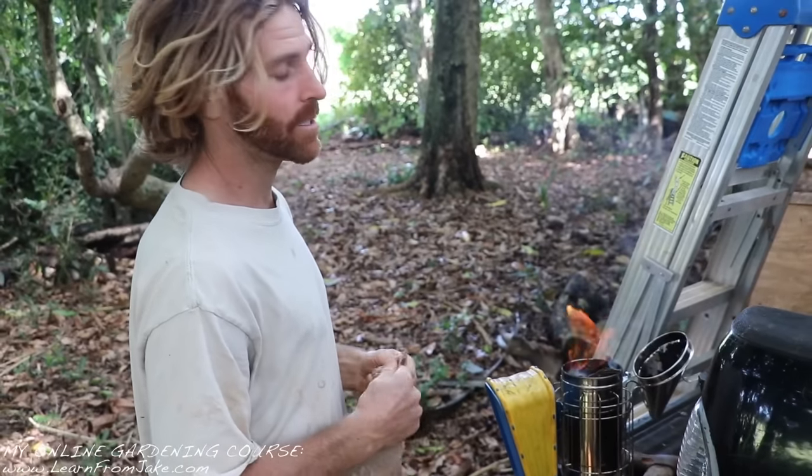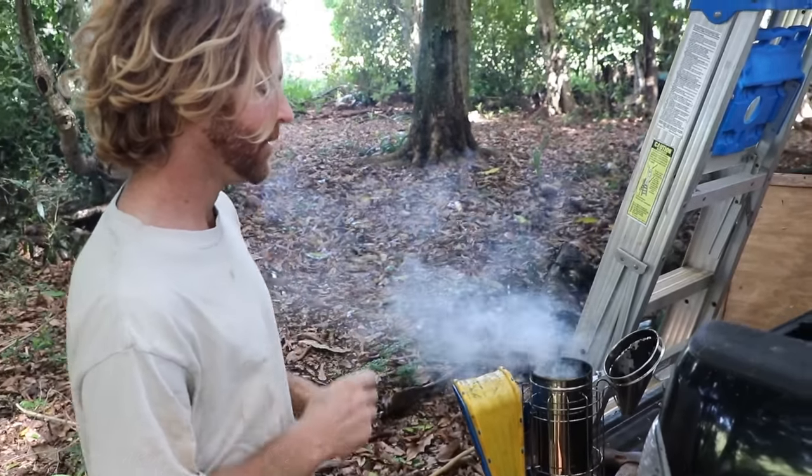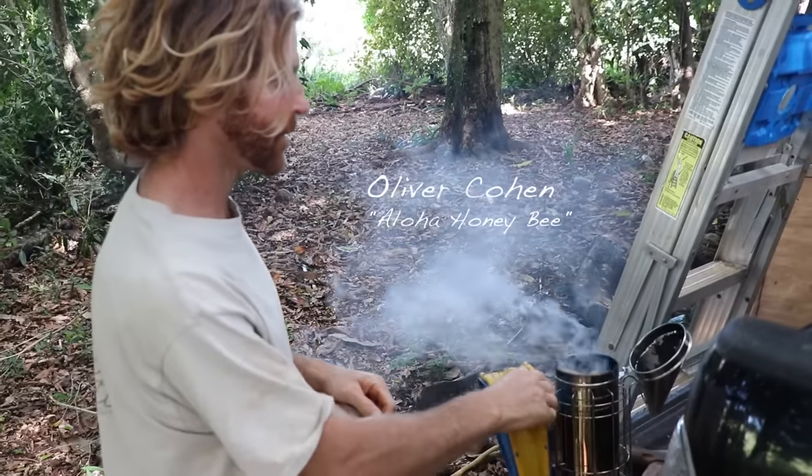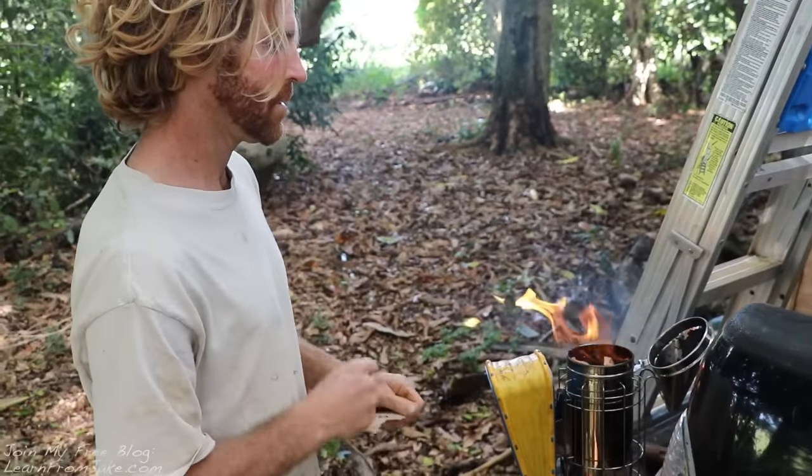What do you got here? Got the smoker. Let me get this thing going. Everything's pretty wet around here, so I got to get going with some cardboard. Like a true beginner — like a smoker.